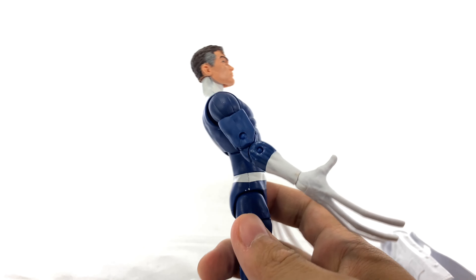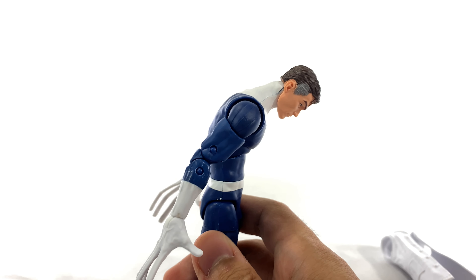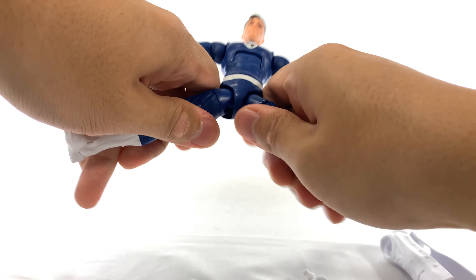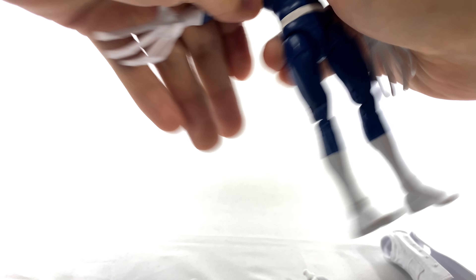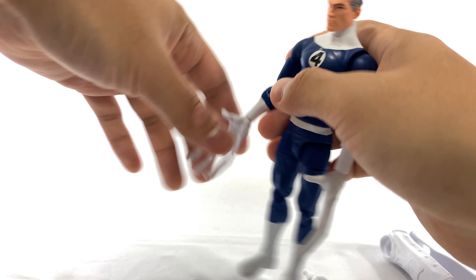Without the lab coat you get a better idea of how much he can move. The legs can go a little bit wider now that the coat is off. He does stand on his own, so that's always good.